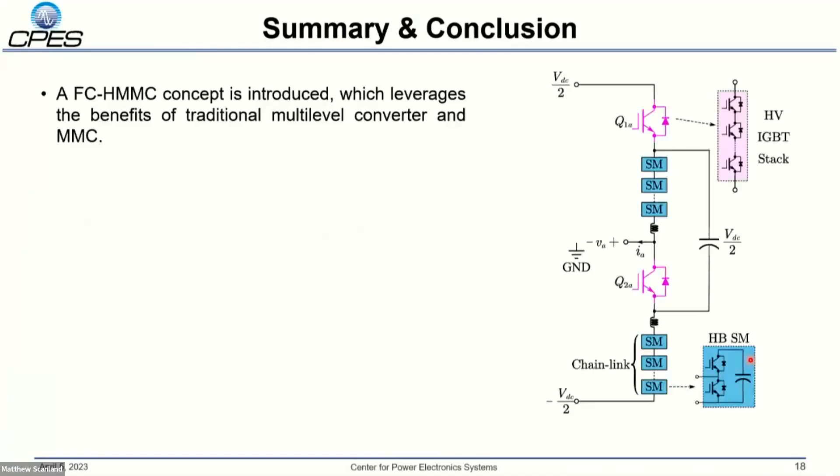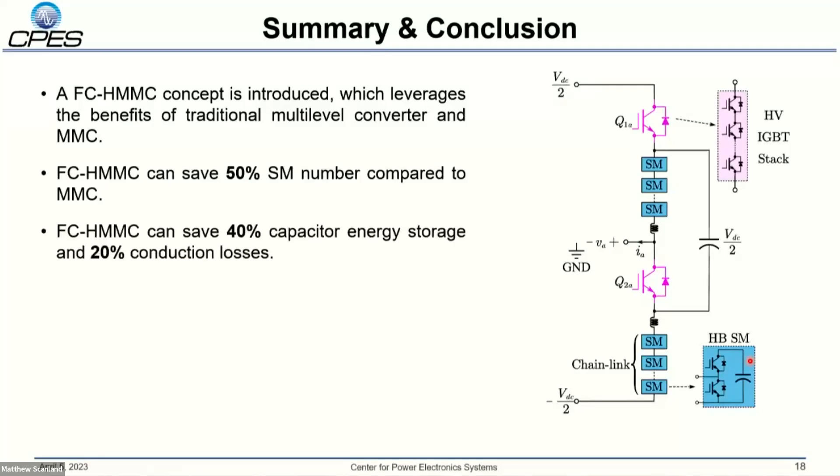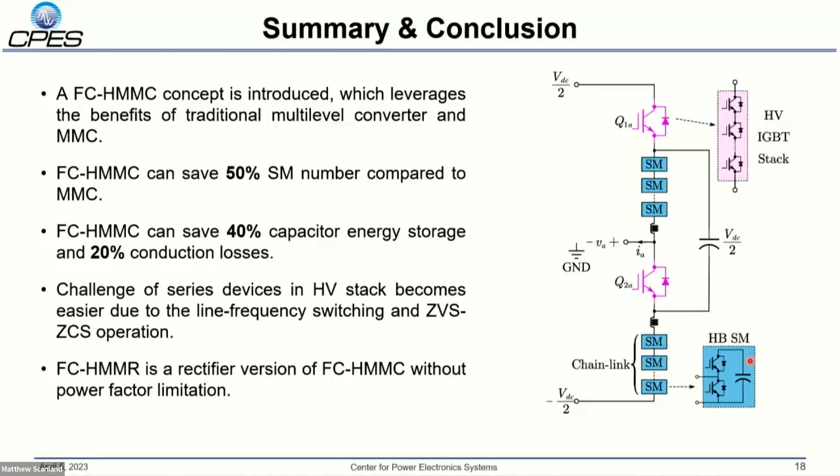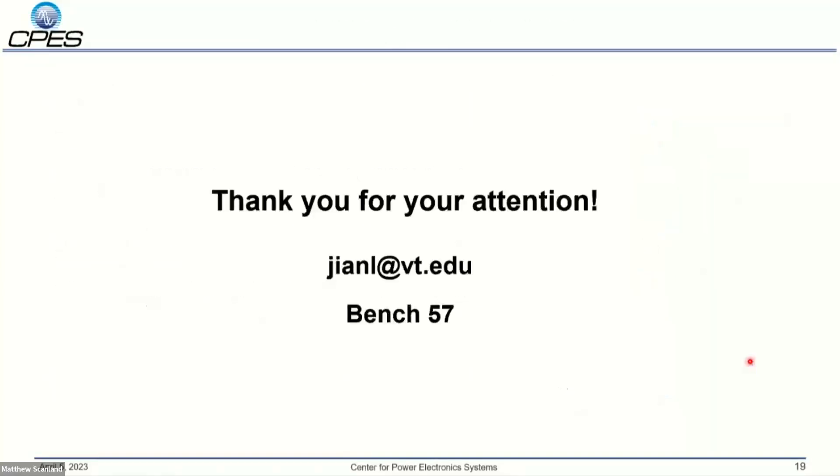In summary, the FCHMC concept is introduced in this presentation. It leverages the benefits of both the traditional multilevel converter and the MMC. It saves 50% sub-module count compared to the traditional MMC, along with 40% capacitor energy storage and 20% conduction losses. The challenges of series devices in the high-voltage stack are greatly eased by line-frequency switching and natural ZVS/ZCS operation. The FCHMR is the rectified version with lower cost and no power factor limitations. Thank you for your attention.